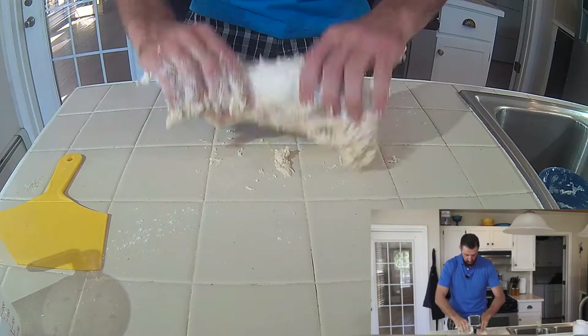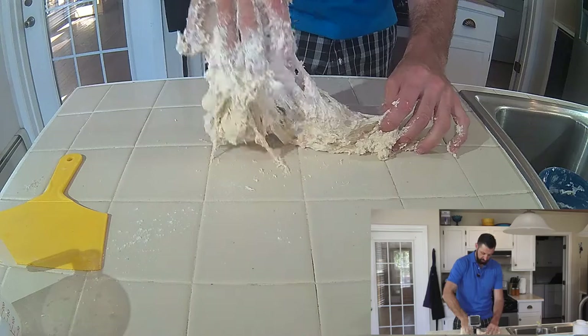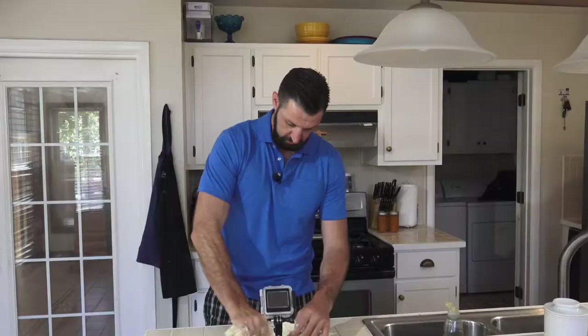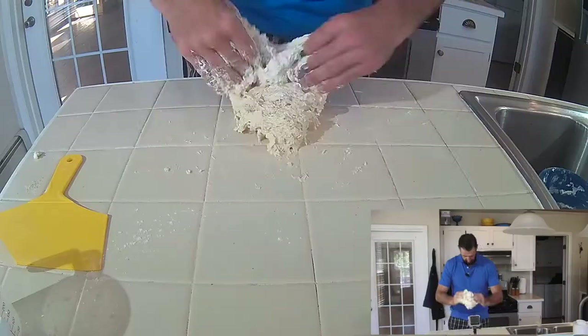Another method I like to use is the pinch and fold. Pinch, pinch, pinch, pinch. Pretty sticky at the moment. Pinch, pinch, fold it over itself. Pinch, pinch. I look like a complete amateur right now but you'll see in a couple of minutes this will be a million bucks.